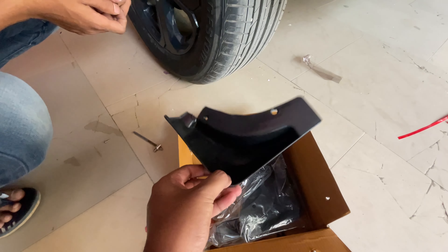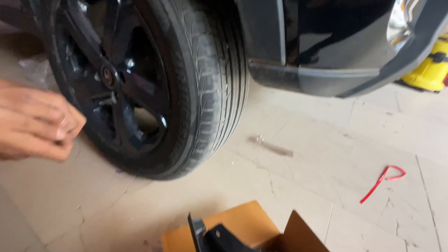Passenger seat. Driver seat. This is already done. Visor and mat. This can be mudflaps.